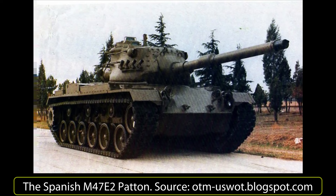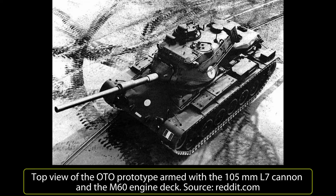The Spanish produced their own version, possibly inspired by the Ottomelaro project. This new tank was called the M47E2 Patton and was armed with a 105mm L52 Rheinmetall cannon from the Leopard 1, with other small changes. The 46.8-ton tank was equipped with the M60 engine, increasing speed to 56 km/h, and, as in the Ottomelaro model, range was increased to 400km.